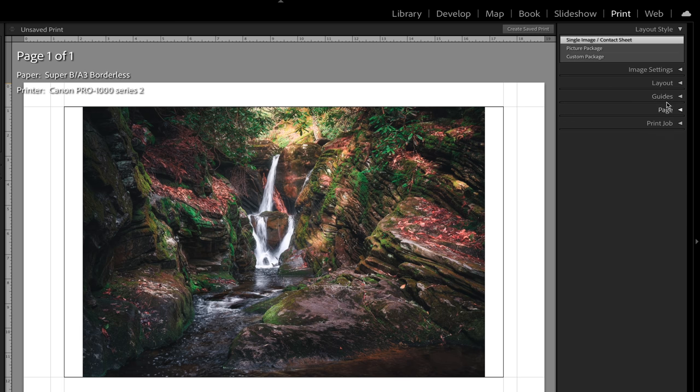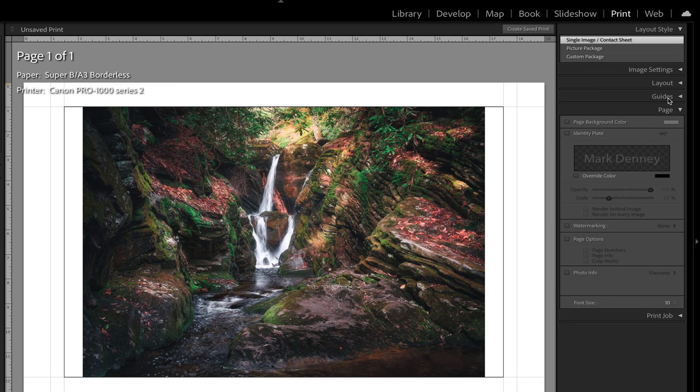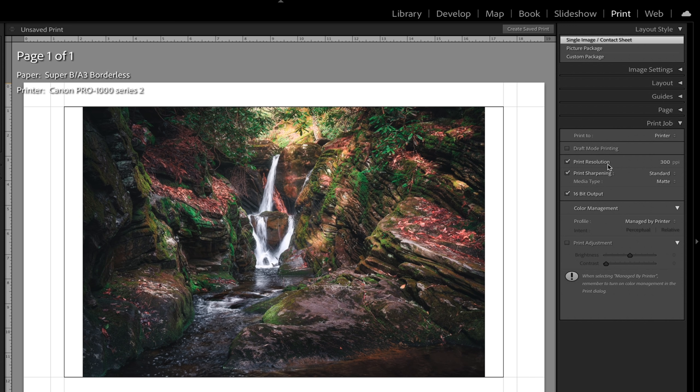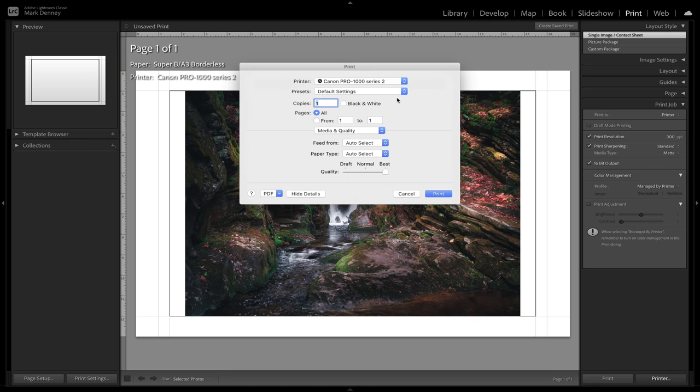For the print job settings, I always leave print resolution at 300 pixels per inch, print sharpening on standard, and select the media type — matte or glossy. I always leave it on 16-bit output since my printer supports it. Under profile, I always select managed by the specific paper profile I'm using, which helps the printer determine the best way to print on that particular paper. Then I set media quality to best and hit print, going through that process a few times until it's really dialed in.